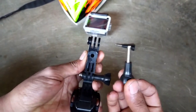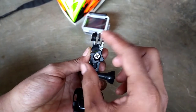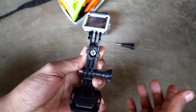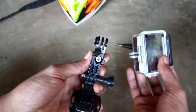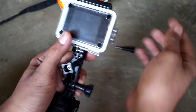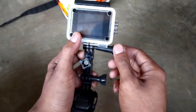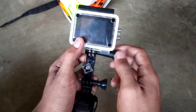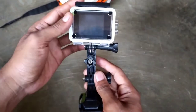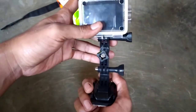Ini bautnya kita pasang dari depan. Sudah, baru kita ambil kameranya, kita pasang bautnya — masih dari kanan. Sudah, baru kita tepuk ke depan.